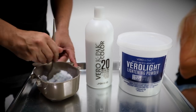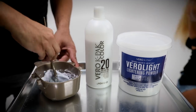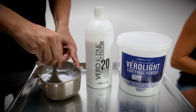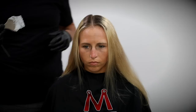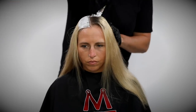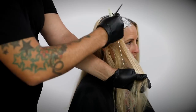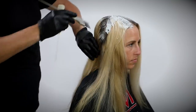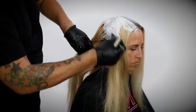I'm starting off using the Joico Varolite lightning powder — it's on and off the scalp and lifts up to eight levels. I really love this lightener for lift. I'm also only using 20 volume because Crystal's hair, from doing it in the past, lifts really really well. The 20 volume gets me a nice consistent lift that's not too harsh on her hair.